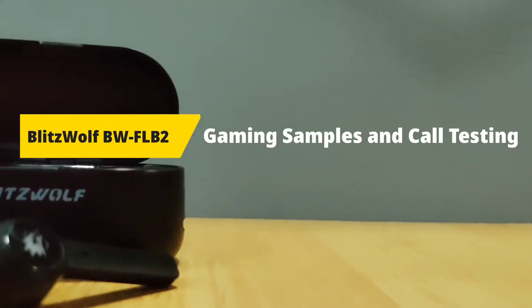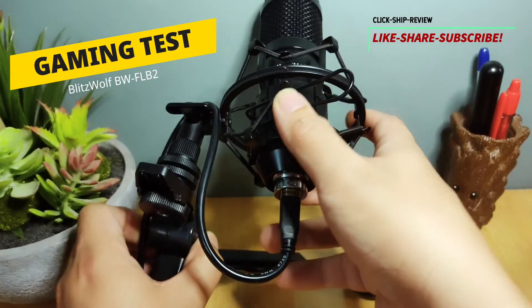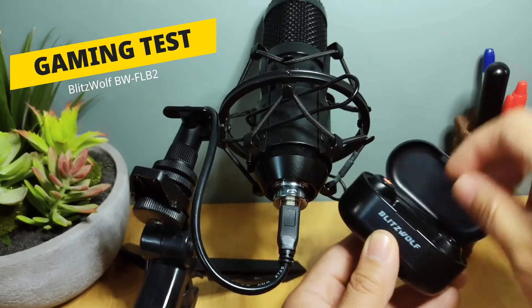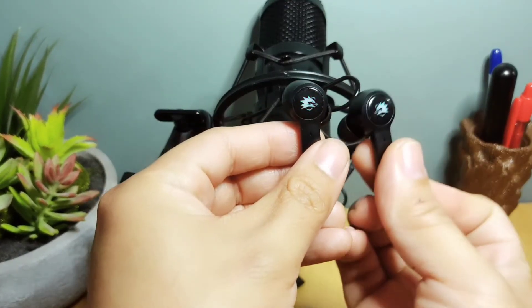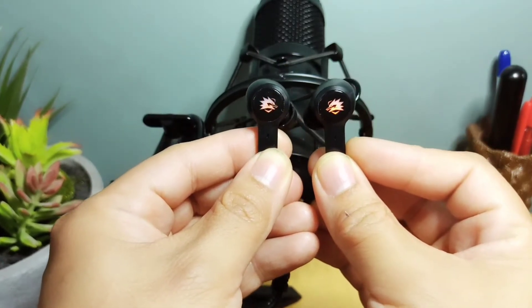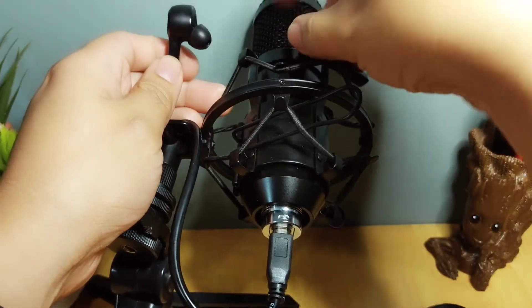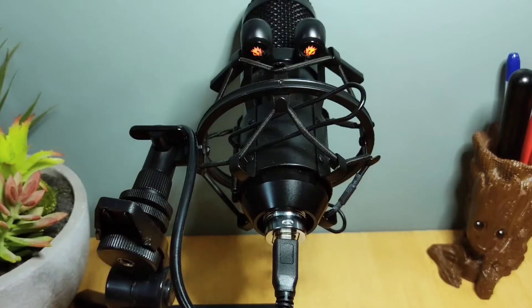Hello everyone and welcome to the channel. In this video we'll be testing the BlitzWolf BW-FLB2. First let's try out the gaming. I have here my BlitzWolf microphone and the headset. It will be pairing at first, then we have to enter gaming mode by tapping it three times — you'll know because the orange light will come up. Let's try to mount it here so the microphone can pick it up. Here are some game samples.